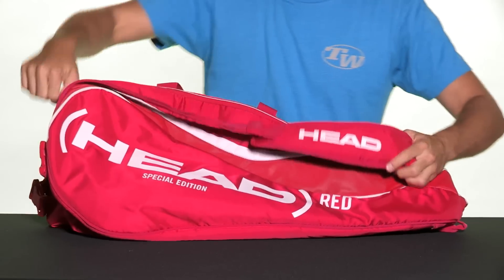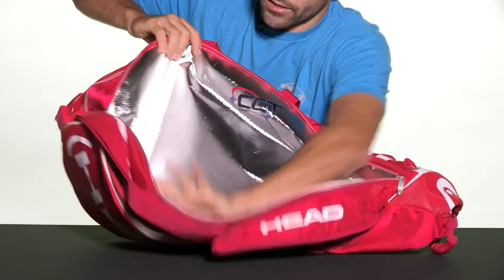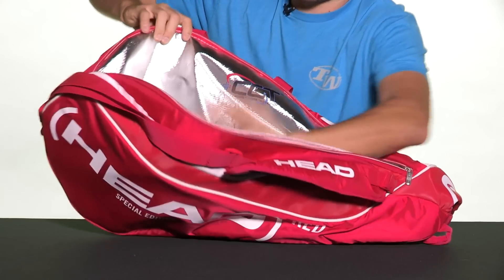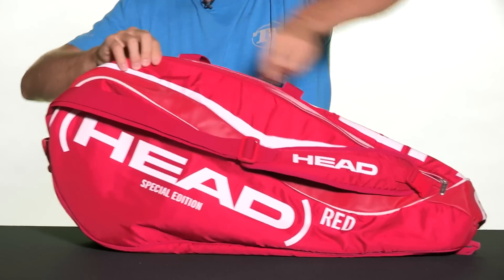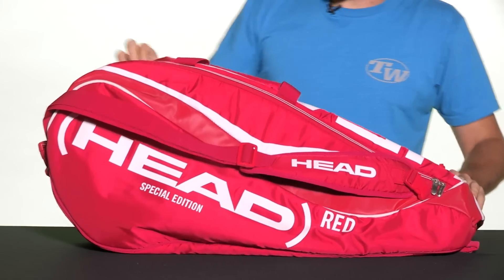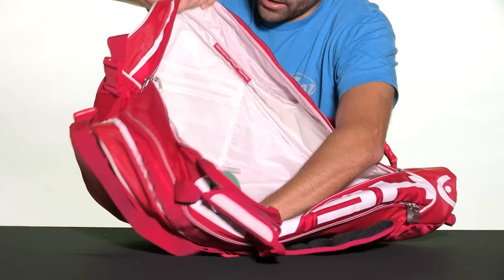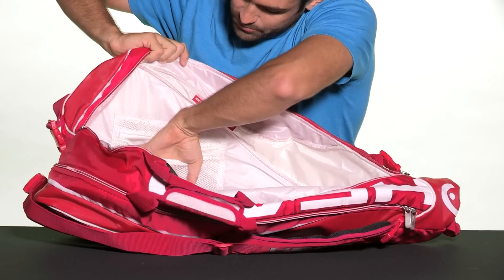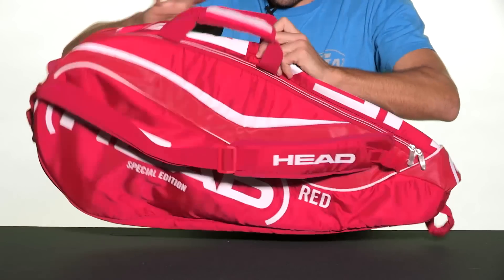This bag is centered around two large main compartments. This first one here is Head's climate control technology — you're going to have enough room in there to keep at least four, maybe even five rackets safe from the elements. You're also going to get an identical sized main compartment on the other side. It won't have the climate control technology, but you're going to have a small zippered mesh pocket for keeping smaller items organized and easy to get to.